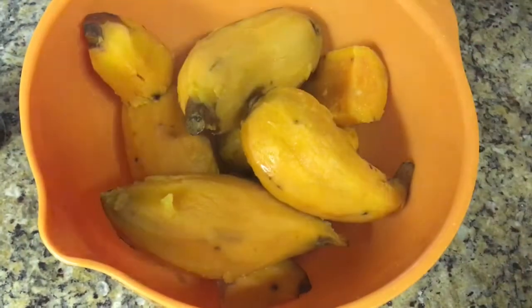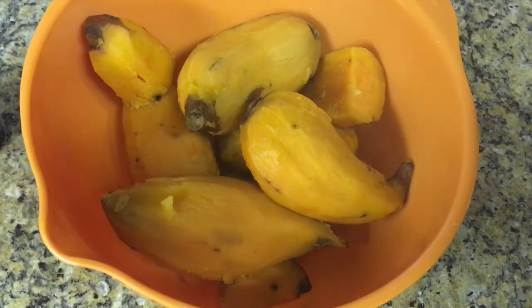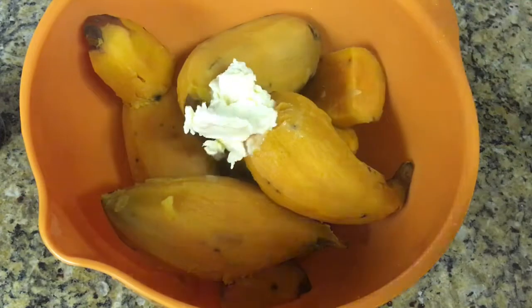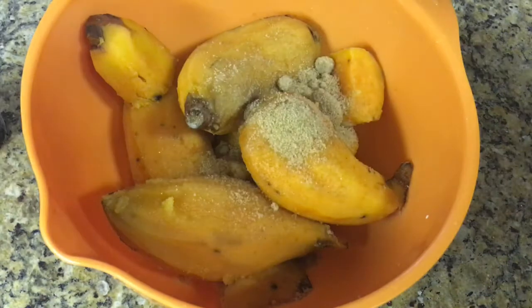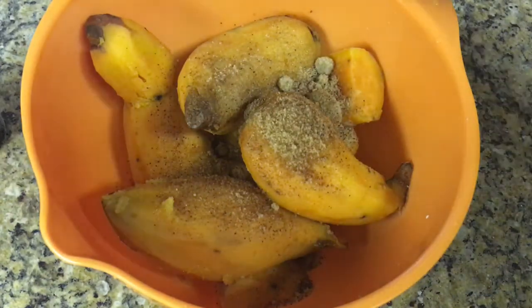I'm taking about six sweet potatoes, I'm gonna peel them and boil them and then put them in a bowl. Now I'm going to add two tablespoons of vegan butter — I'm using Earth Balance — and then my dry ingredients: white sugar, brown sugar, cinnamon, and nutmeg, and then I'm going to mix that up.